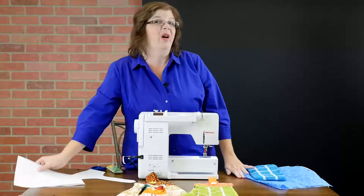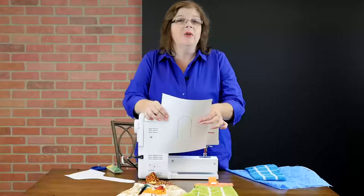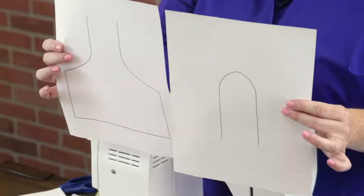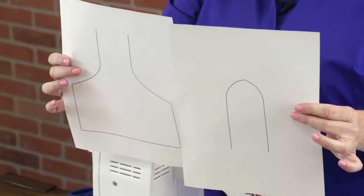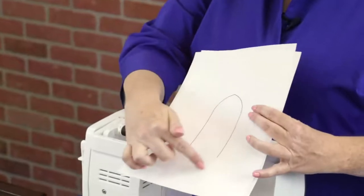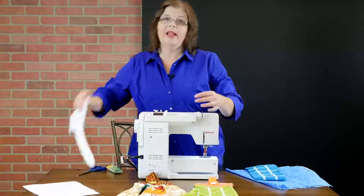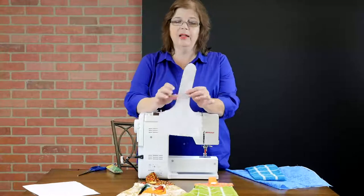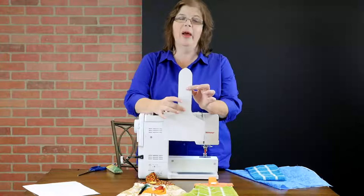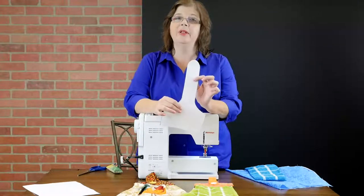Let's get to the fun part and make some of these hanging towels. There are all kinds of variations you can do, but we're going to start with the pattern. When you click on the PDF and print it out, it's going to come off in two pages. What I want you to do is cut the two pieces out, leave a little extra at the bottom of the hanging loop piece, and then tape them together. All I did was line up the bottom of the hanging loop ink with the top of the bottom half ink, so that I have the exact size that I want, and tape it together.